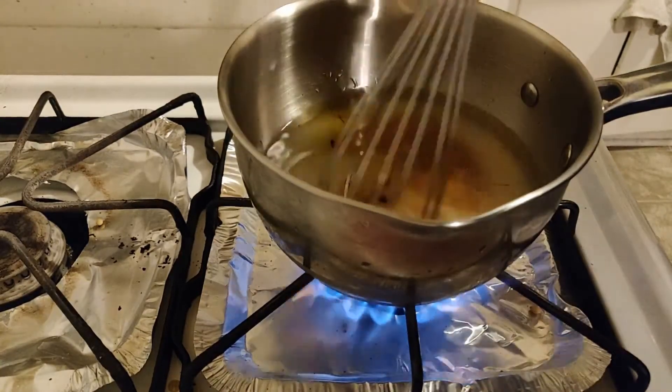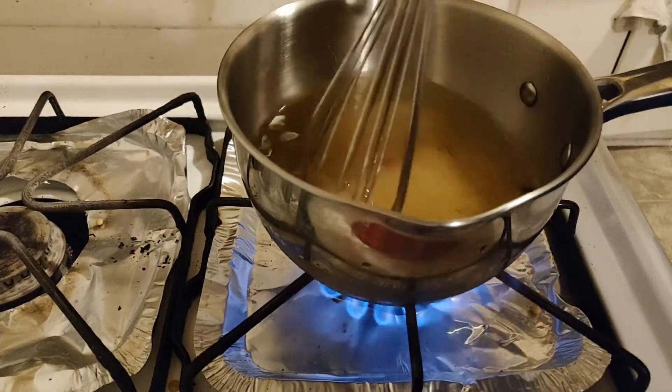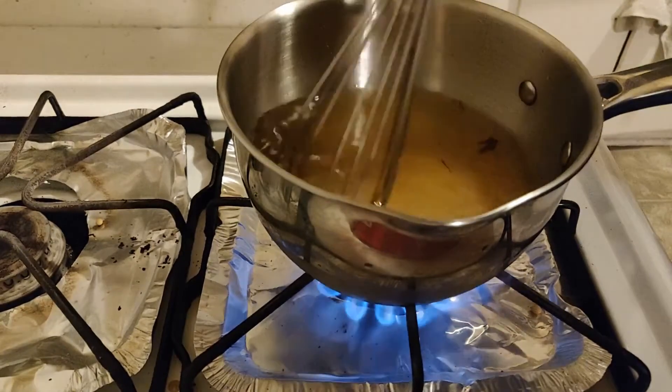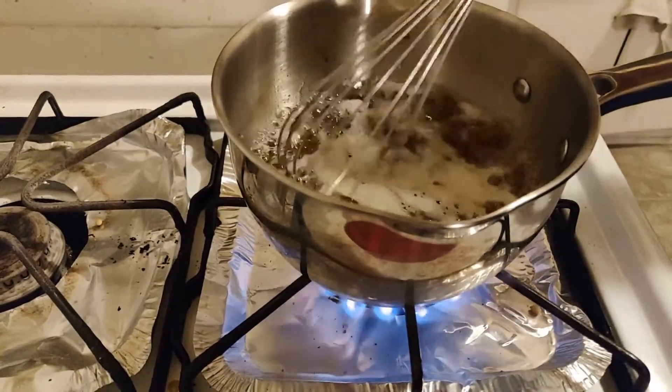Cook your syrup mixture on medium-high heat and stir occasionally. Then combine all of the ingredients. Eventually, the mixture should start to boil, at which point give it a small stir and turn off the heat. Congratulations! Your wonderful syrup is ready!